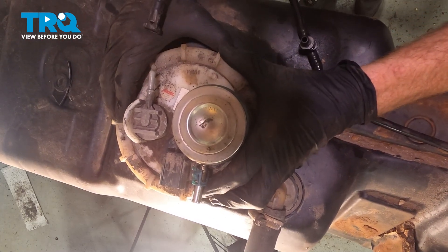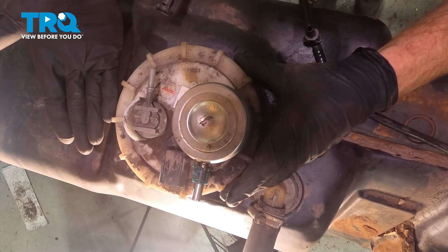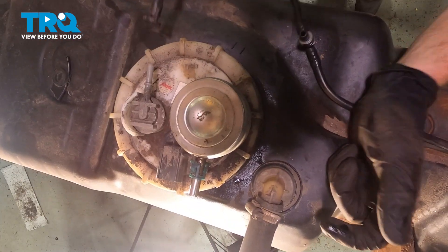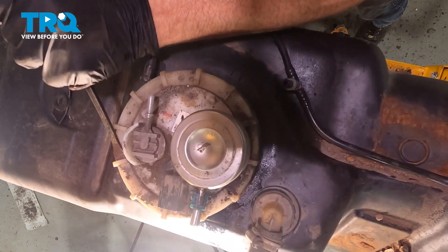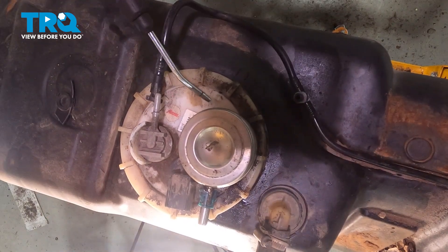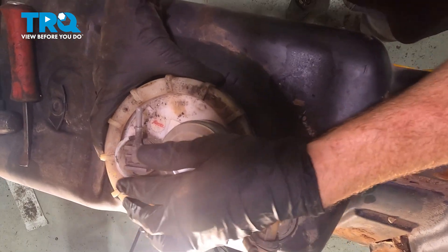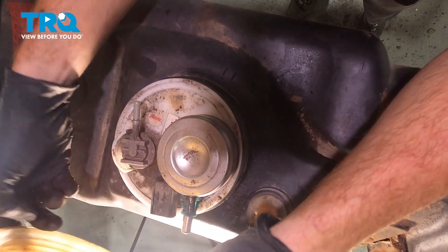There is a fuel tank ring removal tool that you could slide right on top of this and spin it. Not everybody has one of those. What you could do is continue on with a small pry bar and a hammer and just give it a couple loving bonks counterclockwise to remove it. Before I go too much further, I'll just give it a quick blast with compressed air.